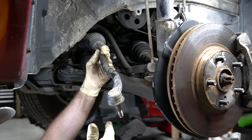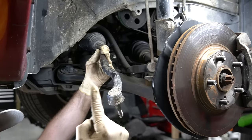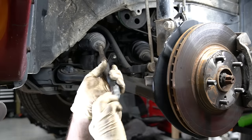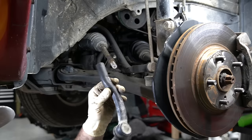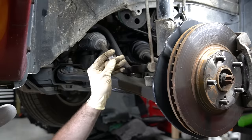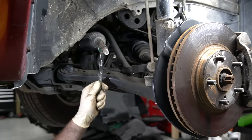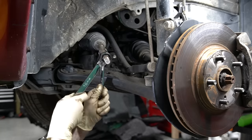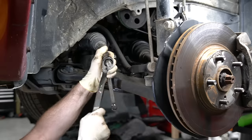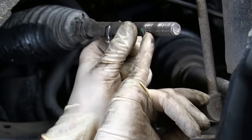Next, we're going to take our outer tie rod off. What I like to do is count how many turns it takes to remove it. It's not always going to translate exactly, but it should get you pretty close. That one took 16 turns to come all the way off, so we're going to run our new end in roughly 16 turns. Notice how floppy this end is. We're also going to have to take off our jam nut — I had trouble getting this one off by hand, so we'll just use some tools. You can also use an impact and just whiz it right off. There's no need to count the jam nut because we have our paint mark from before.